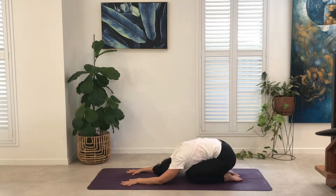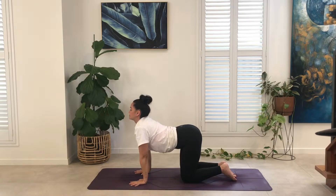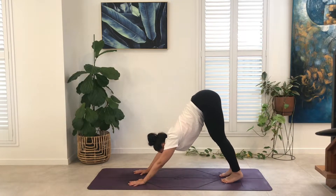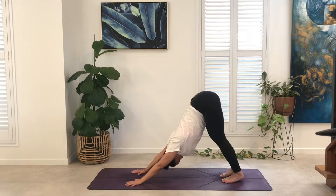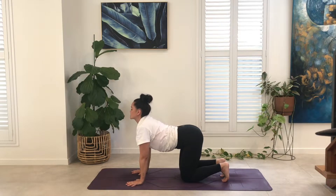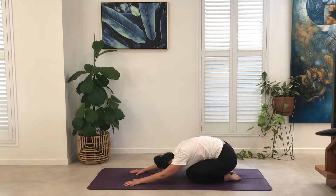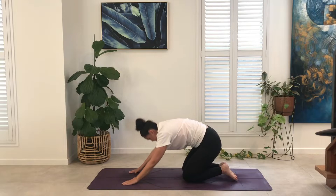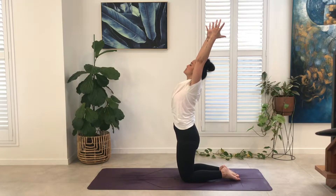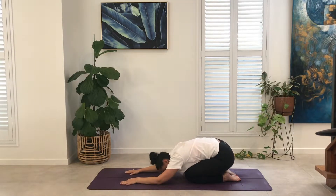Last round. Inhale, all fours, cow, lower the belly. Exhale, tucking the toes, sweeping the tail to the sky. Inhale, knees to the mat, coming into cow — lift the chest, lift the chin. Exhale, hips to heels. Inhale, rising to the knees as the breath ascends into the collarbone. Exhale, hinging at the hips, drawing the hips to the heels, coming back to child's pose.